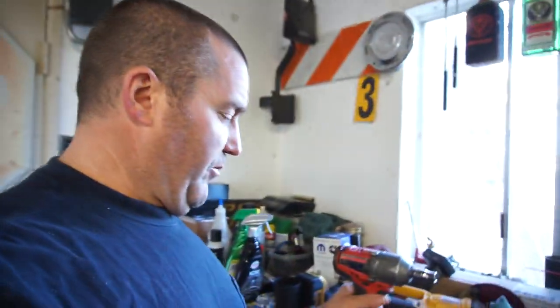Hi guys, welcome back to Thursday's tool review channel. Sorry I didn't post a video last Thursday — I was doing testing for work, and that's been taking up a lot of my time on the computer. Anytime I'm around a computer I don't have time to edit, so I've just been doing testing. Basically, this is going to be my tool review.